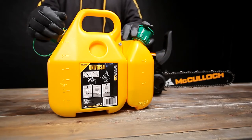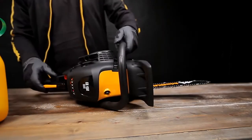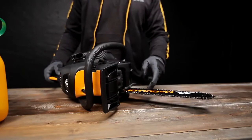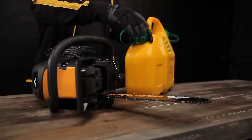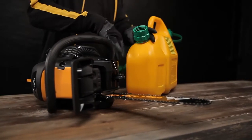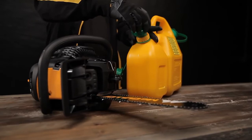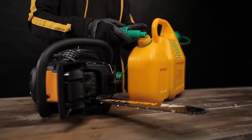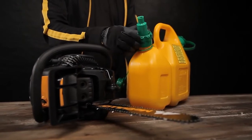When using another brand of two-stroke oil, read the product instructions carefully. Fill by pouring the chain oil into the small tank closest to the bar. The chain must be lubricated when in operation, otherwise it will become overheated and permanently damaged. This will also cause damage to the bar.